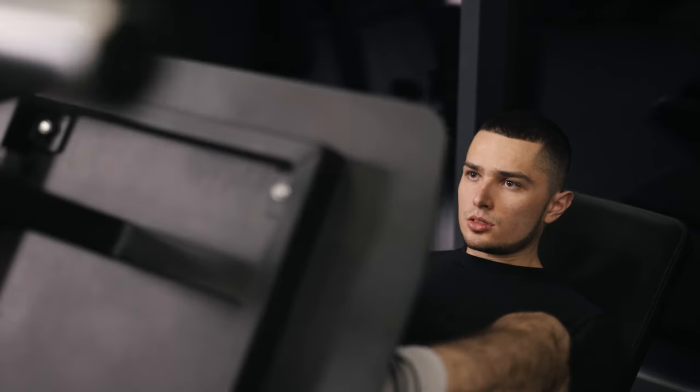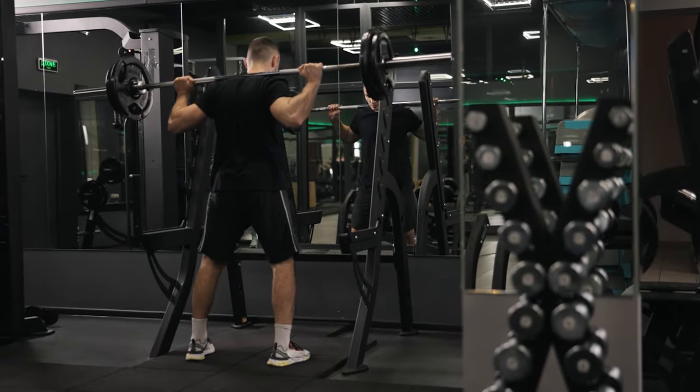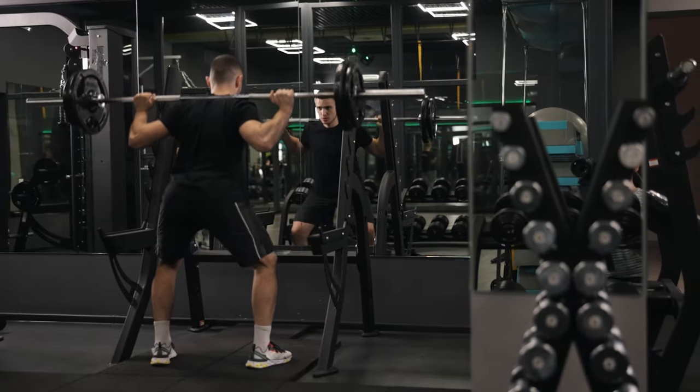A full range of motion RDL will have much more long-term gains on straight leg flexibility versus just static stretching for 30 minutes a day. You can literally do a full range of motion eccentric RDL with three sets of eight, with a good amount of weight on the barbell, push close to failure, and you will get amazing gains in range of motion and flexibility without having to sit there for 30 minutes.